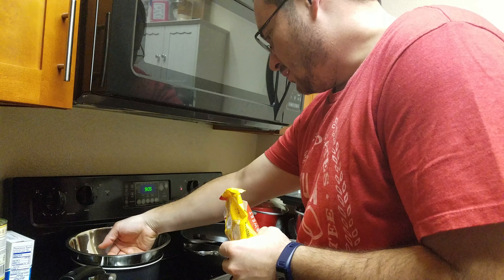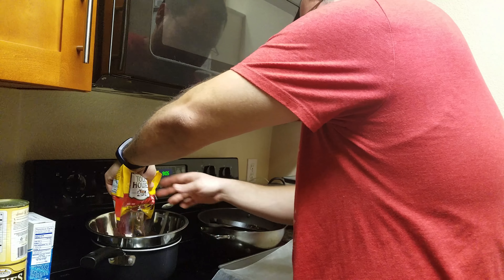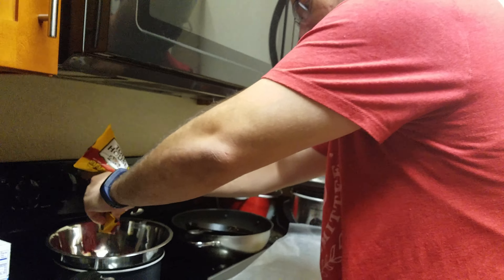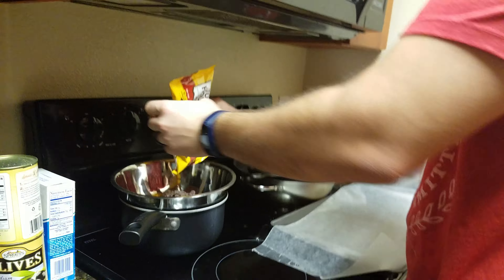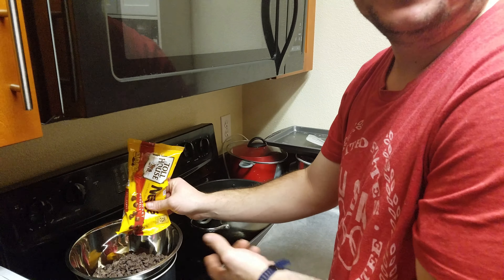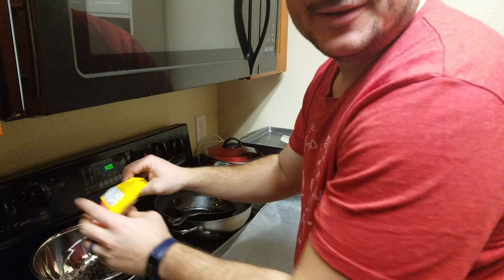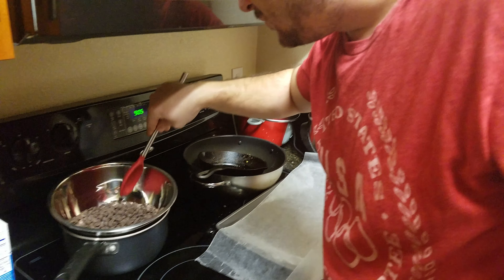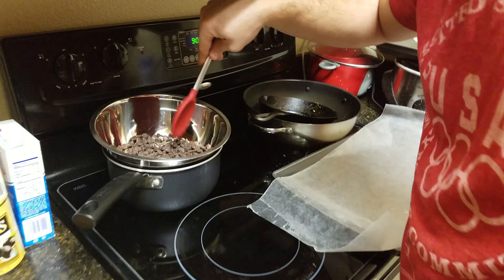So it's been on for a couple minutes, hopefully. Hopefully I know how to do this. First time? First time. It's supposed to... as it melts. I don't know what I'm doing. You're gonna try to do your own thing? Yeah. And you just stir? Yeah. Stir.